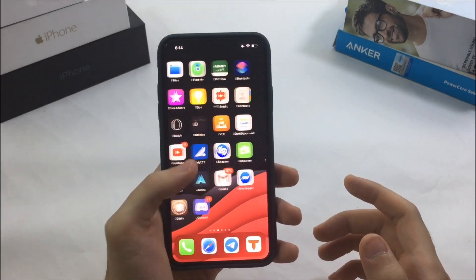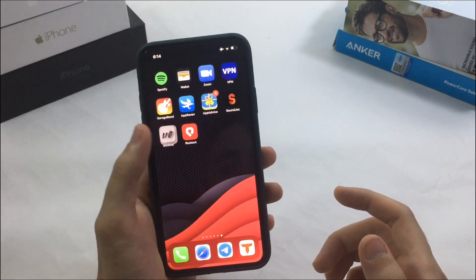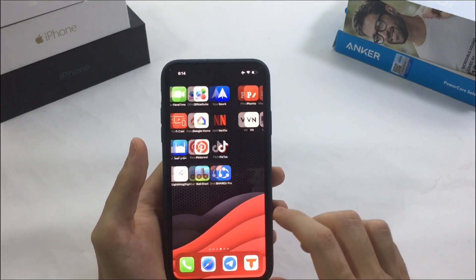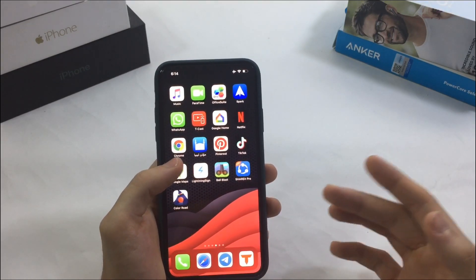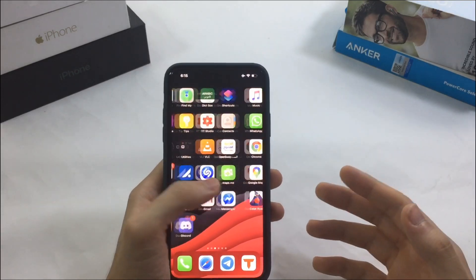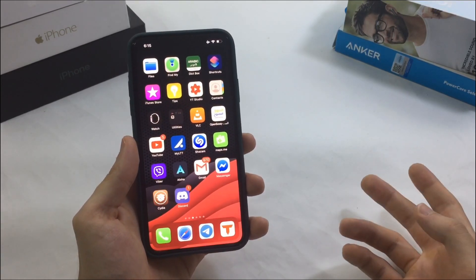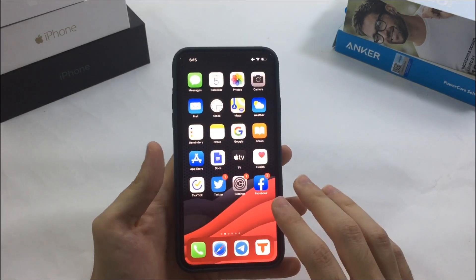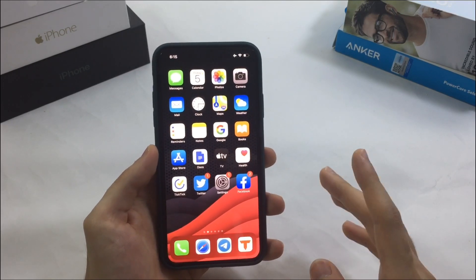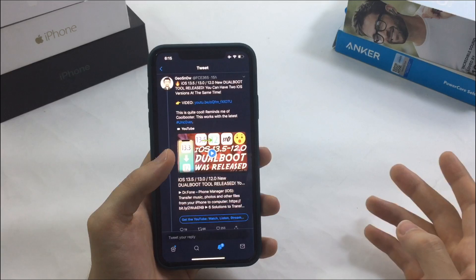The second con is that it's really limited due to something called SEP compatibility. So if you are on iOS 13, you can only downgrade to iOS 12 at most — you cannot downgrade to something like iOS 11, iOS 10, or older. I don't fully understand SEP, but that's how it works: you cannot downgrade to very old versions.